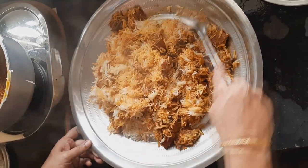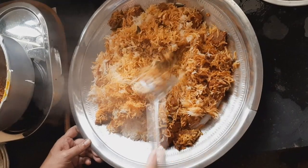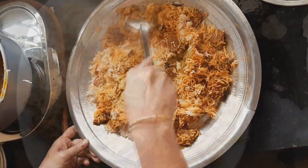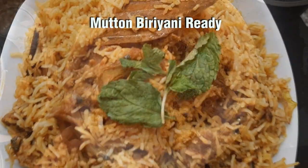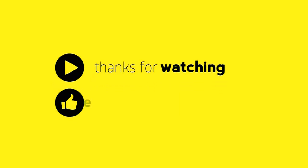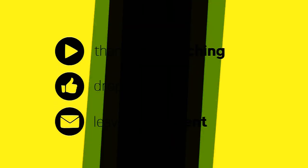Now let's try this soup. It's ready to taste. Please like, share, and comment. Also subscribe. Thank you.